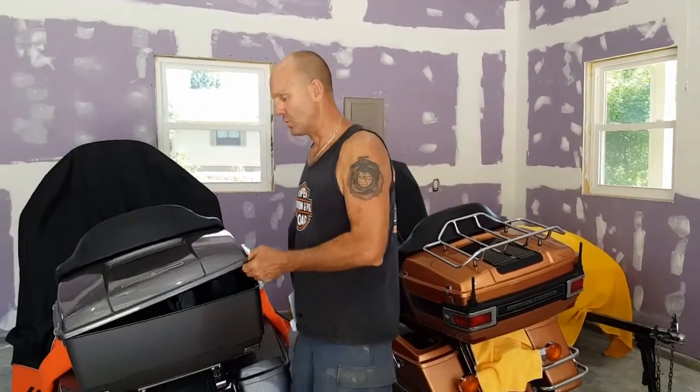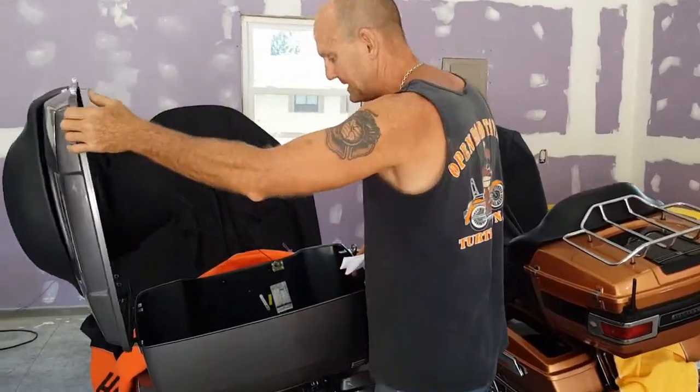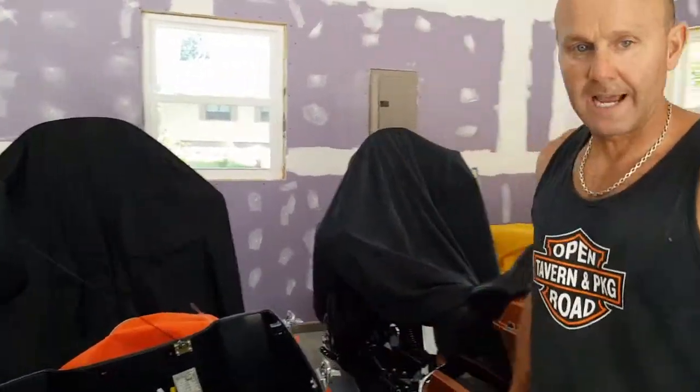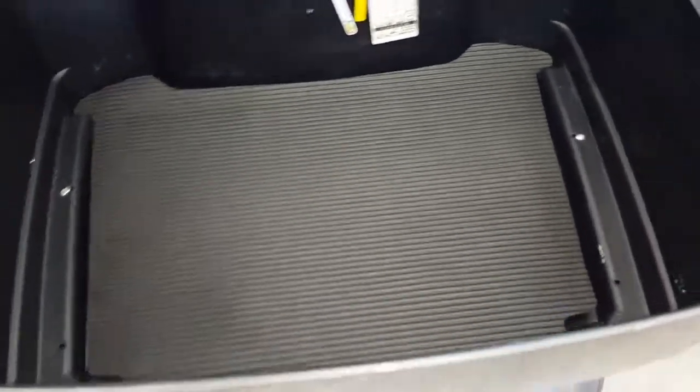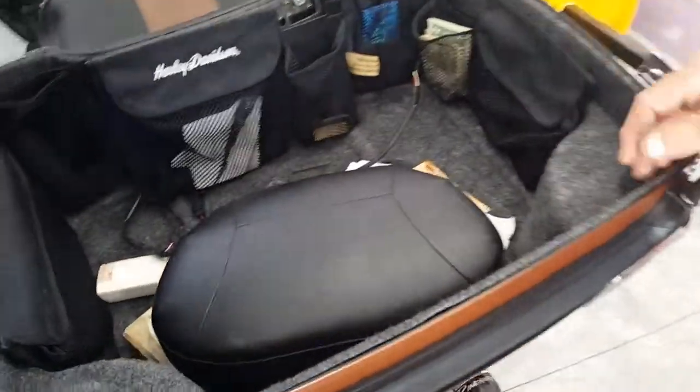If you're going touring, you want something a little bigger and deeper. The problem is, this newer Tour Pack, after having it painted, obviously it didn't come with a liner. All it had inside here was the pad. The 2008 — look over here — has the actual liner in it with the divider and everything, which is kind of nice.